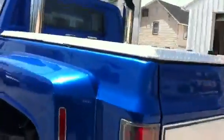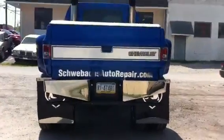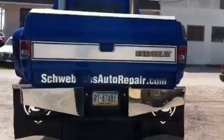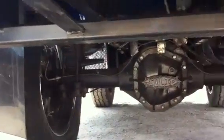The diamond plate back cover. That's Schwebex Auto Repair, McSherrystown, Pennsylvania — a little bit of advertising. You probably can't see much but black.